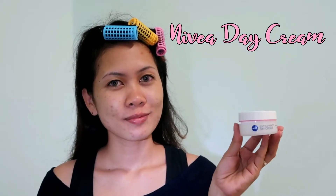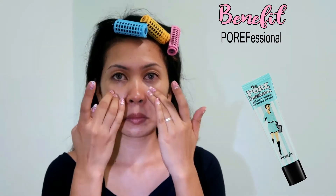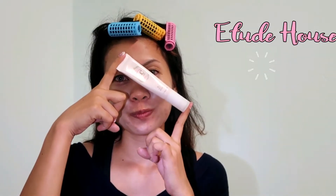First, I'm using Nivea Day Cream to moisturize my skin, which is really good for oily skin. And then I'm going to prime my skin using this Professional from Benefit. You can skip this part, but for me, I have to use this since I have some acne scars and spots to cover.